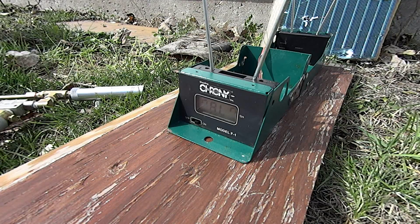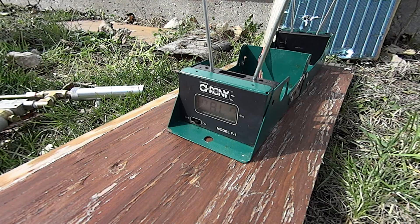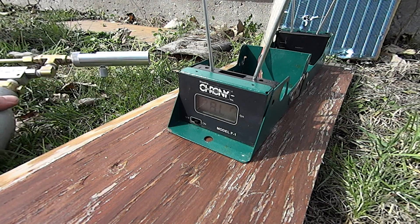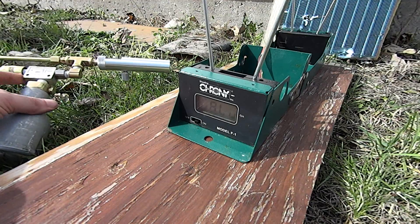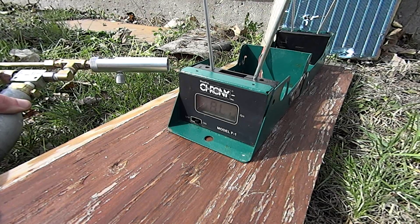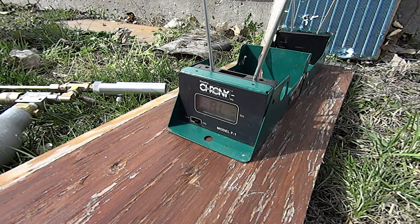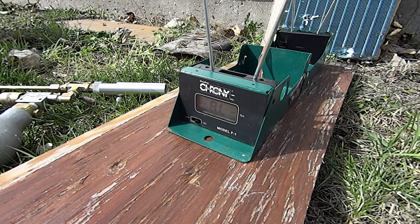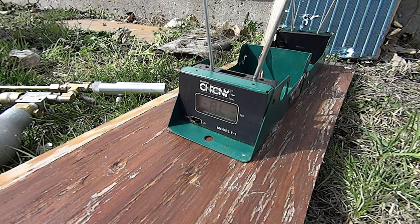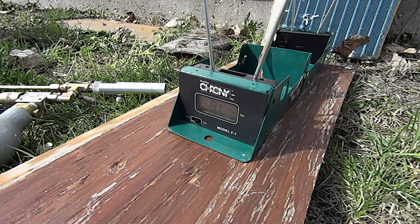Hey guys, I finally got a chronograph. This is a Shooting Crony F1. I have a slightly new arrangement. The slide valve now comes out in front of the QEV, whereas before it used to be behind. I'm working on some modifications — going to add a bigger tank and a different pressure regulator. But anyway, finally got this chrony. This tank is pumped up and regulated to about 300 psi, so I figured I would take a shot over the chrony. This will be my first time doing it, and we'll see what kind of feet per second we're getting.